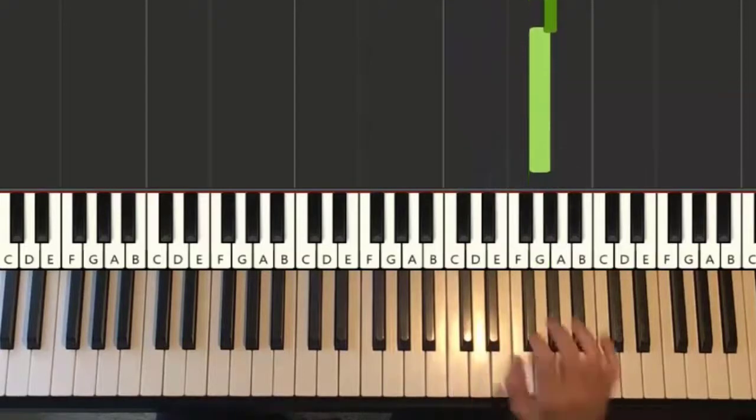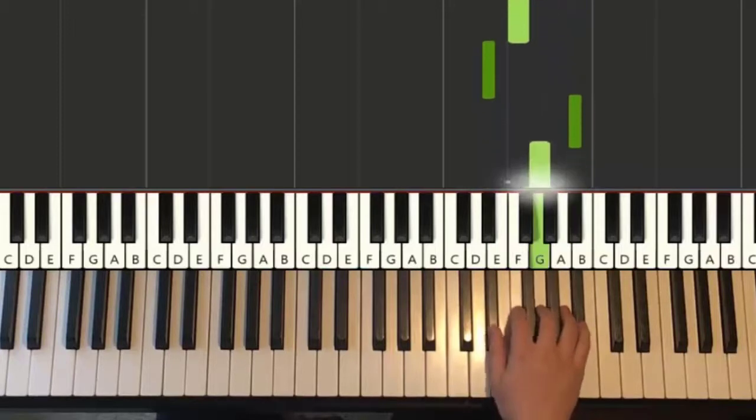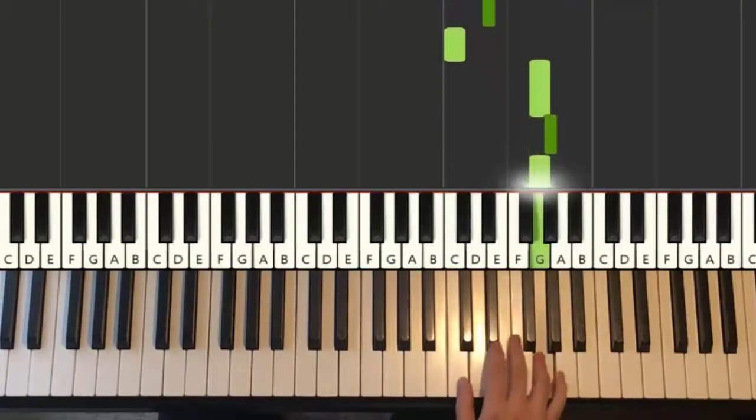That's it for the first part for the right hand. Let's do it again: Bb, G, F, Eb, Bb, G, F, Eb, C, Eb, C, G, Ab, G. That's it for the right hand.